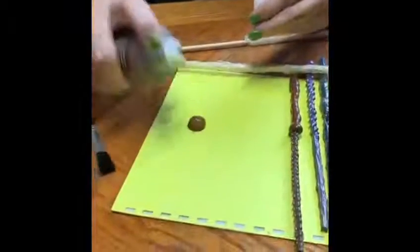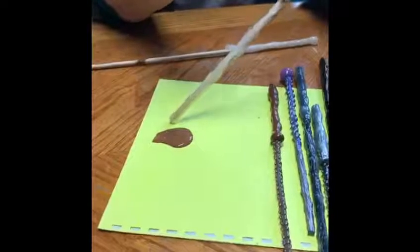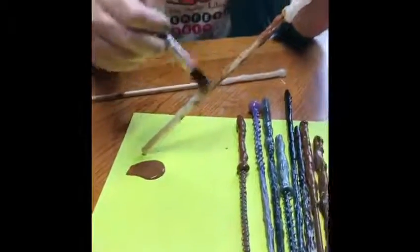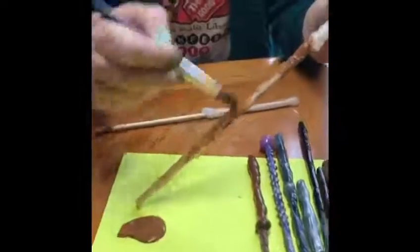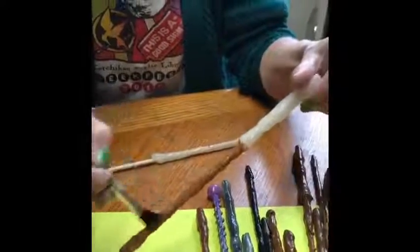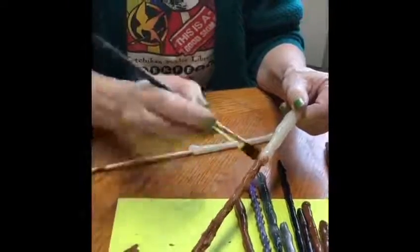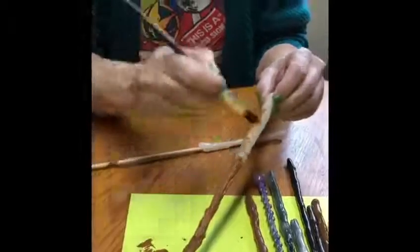This one happens to be Nutmeg by Apple Barrel — you can get them at Walmart. Just take and paint, and to get down in there you're going to have to push in a little bit, because you want to get all the way down into those little holes and stuff that you've left. As you see, it looks like it was carved out of a little branch. If you wanted to put some sparkly glitter on here, do it while the paint is wet. I like this part of the wand to be brown — I think it looks good. You can decide if you want to make your handle another color, but brown it's going to be for me.